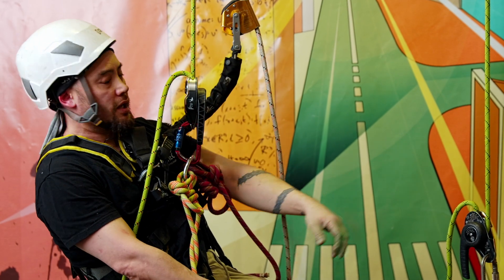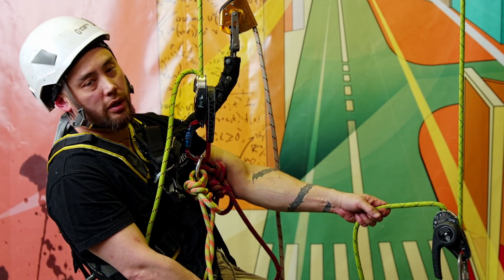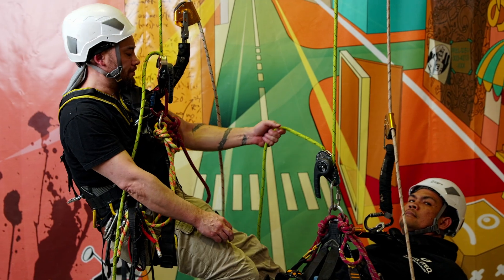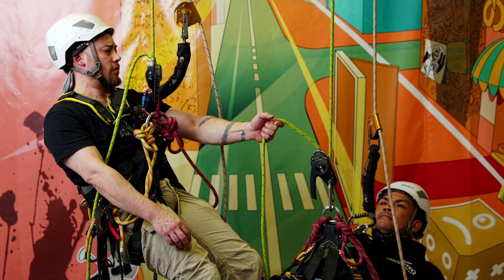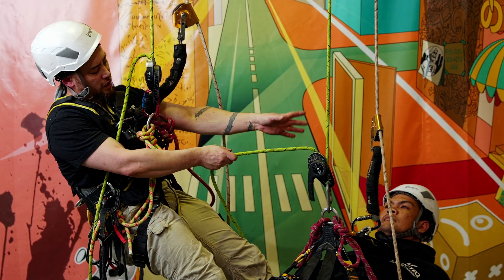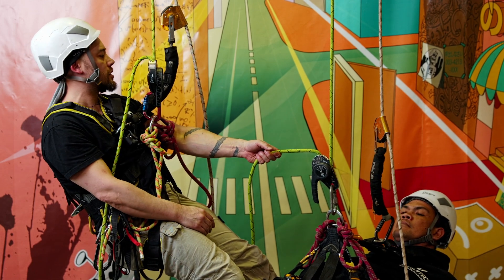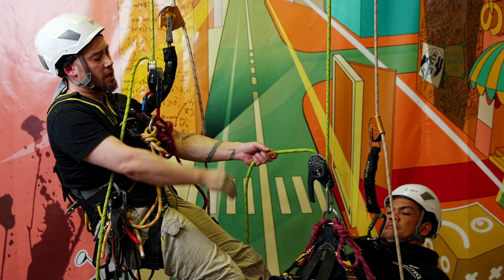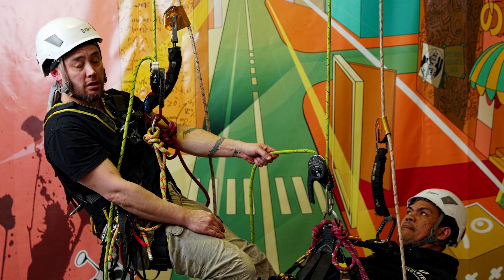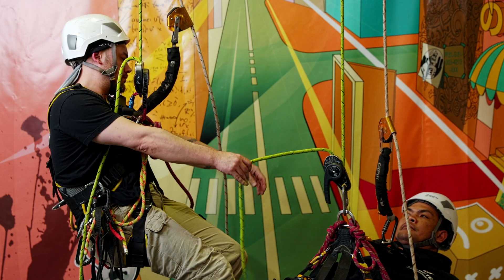Here we are again. For this one we're going to have a look at a level one rescue from descent mode. For a level one rescue there's two of us up here on ropes. My casualty here is on his set of ropes, I'm on mine. Both of us are in our descenders. For whatever reason something's happened to him, he needs assistance and can't get down himself, so I'm going to come and get him.